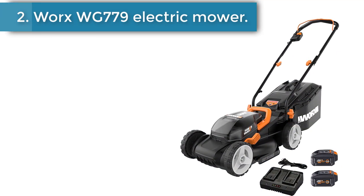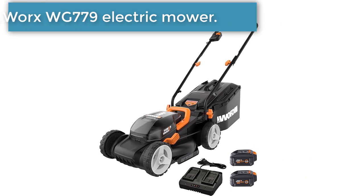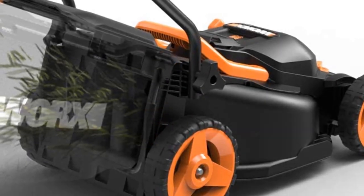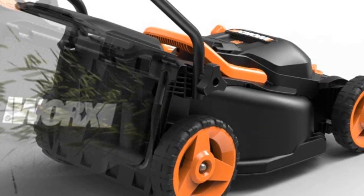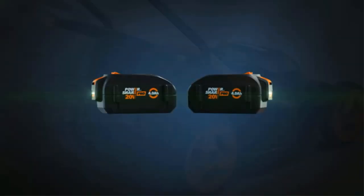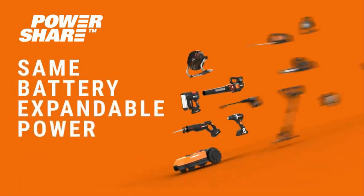Number 2, the WORX WG779 Electric Mower. Most electric mowers are pricey or just downright expensive, but the WORX 40 volt 14 inch push mower is one of the most budget friendly on the market. And just because it retails comfortably under $300 doesn't mean it skimps on features.